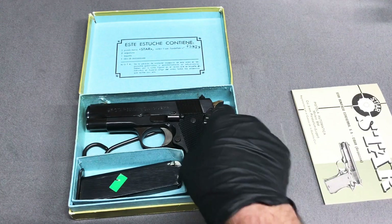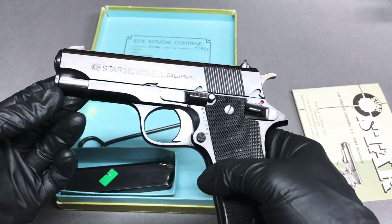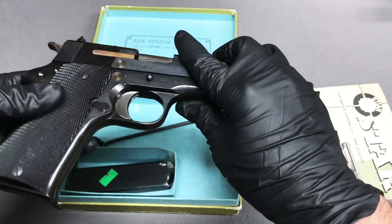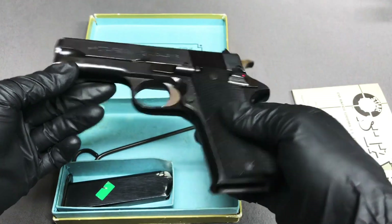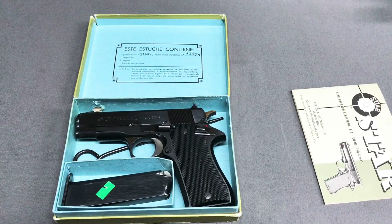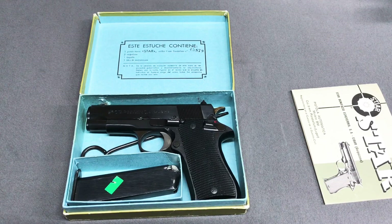The Star BM was produced from 1972 to 1992 — 20 years — and they never made any changes. These pistols were designed and built the same way from inception, which is good for us surplus buyers. Parts may be limited right now, but eventually they're going to start showing up. The more people play with them and break them, the more guns get parted out, so we should be able to find parts in the future.